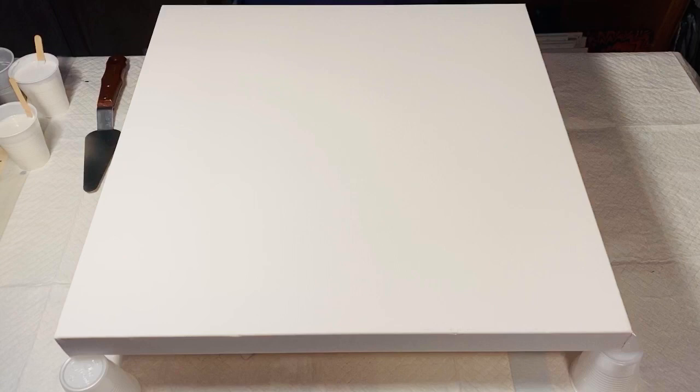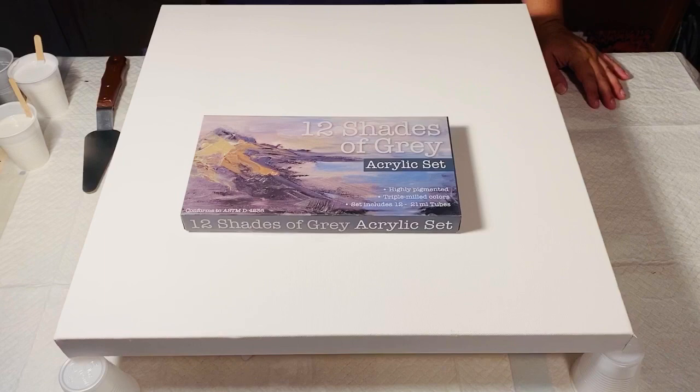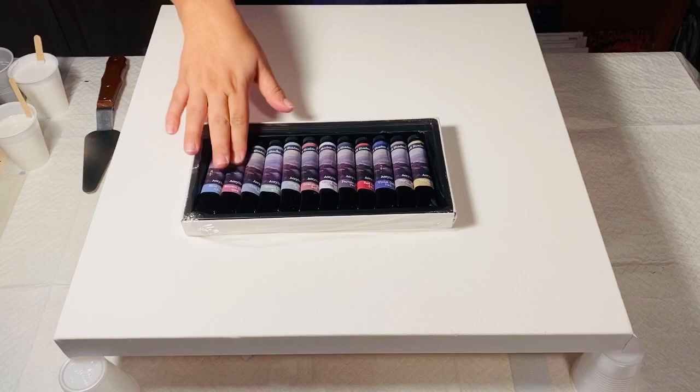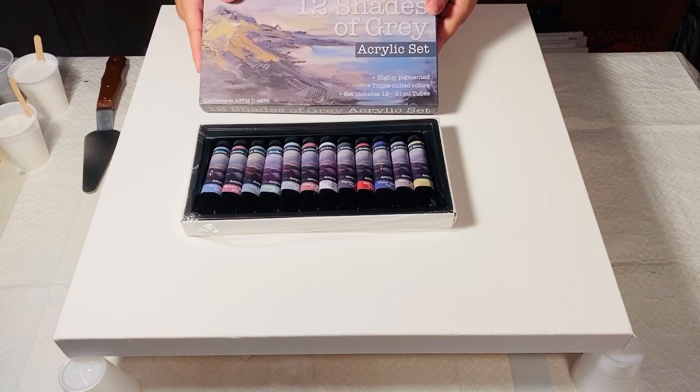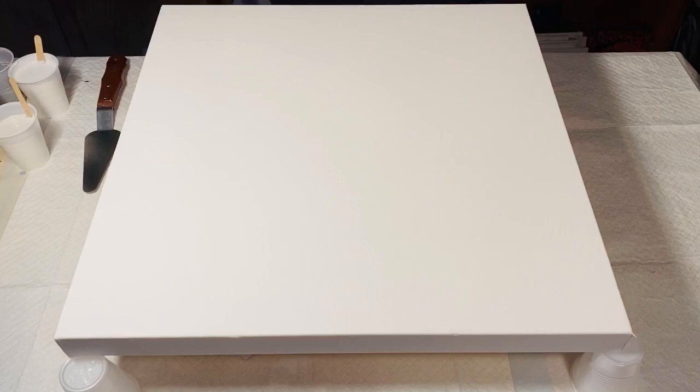Hi everyone, welcome to La La Rush Art. Today I thought I would do something a little bit different and talk you through one of my paintings. I found this set while shopping at Jerry's Artarama — it's called 12 Shades of Gray, which kind of made me laugh. It has really cool gray tones, and I thought it could be interesting to do a pour on a 20 by 20 canvas using all of these cool gray tones.